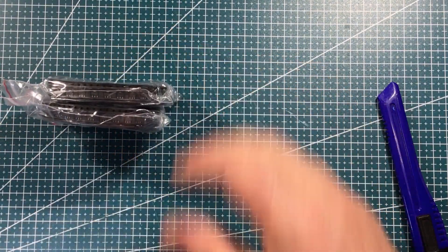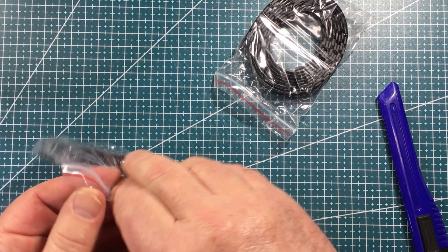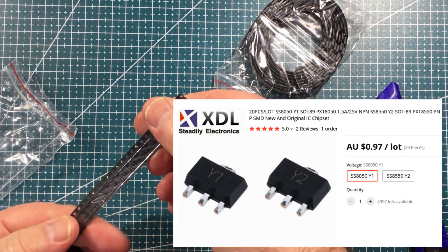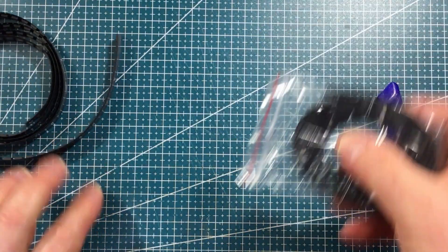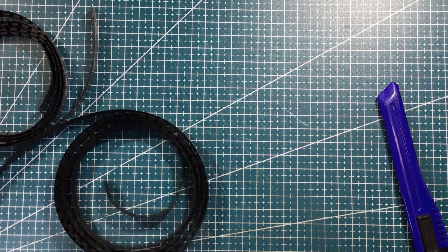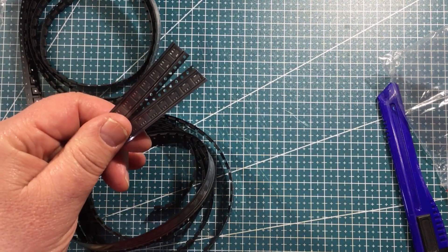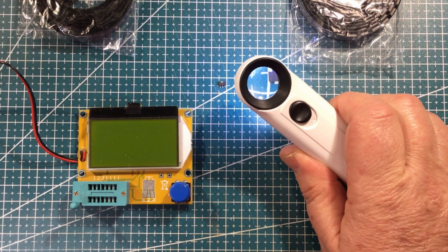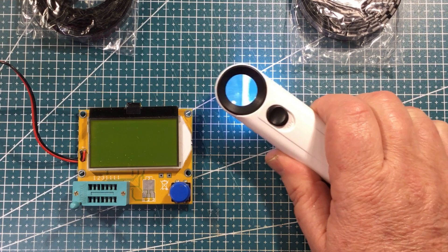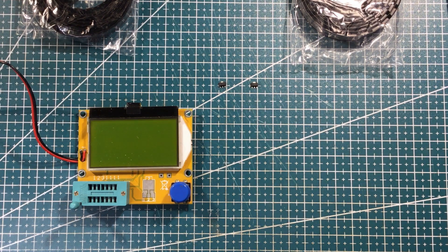We have SOT-89 something or others. I think these are SS8050s and SS8055s — the PNP and NPN version of one of my favorite little transistors in a SOT-89 format. I'm going to get a couple out and put them in the tester and see what the tester makes of them. This one is marked Y2 and this one Y1, so we'll see which is which when we put them on the machine.